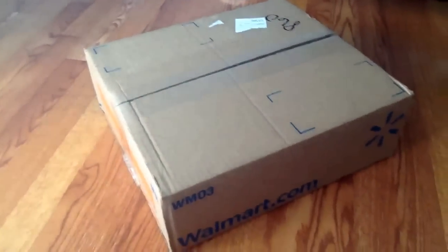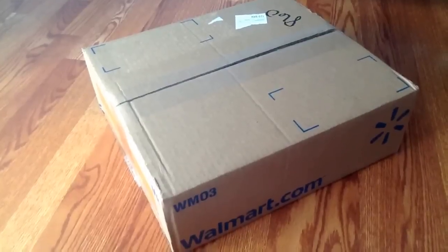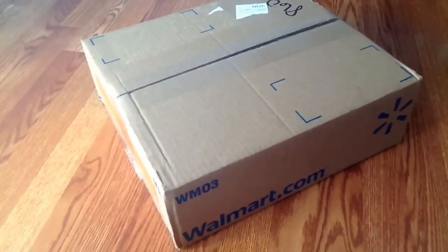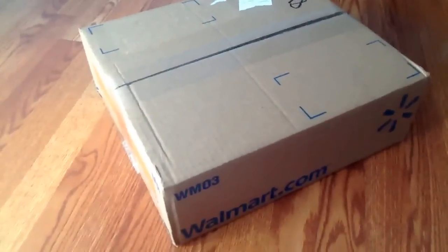I saw some things on the Walmart website that were kind of hard to get in my area, and also some new things that I haven't even seen at all. I was really surprised that no one has picked these up yet, or I haven't seen videos of them, so I ordered them fairly quickly.